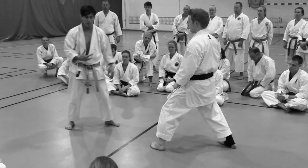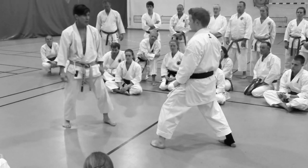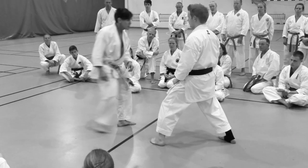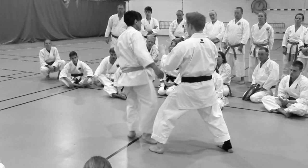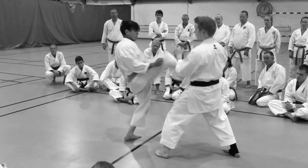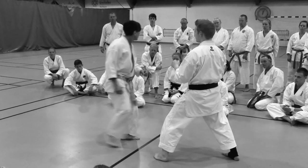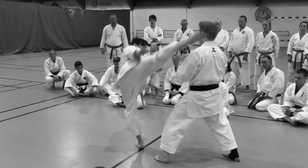So when you're doing these type of movements, when you're trying to conceal the identity of your kick, you don't want to necessarily make it one, two. It should just be like one. Like I start here — just one. Or I start here — one. Try not to go one, two.